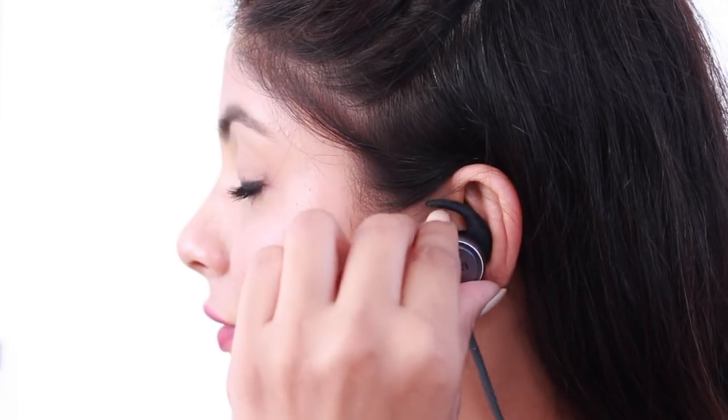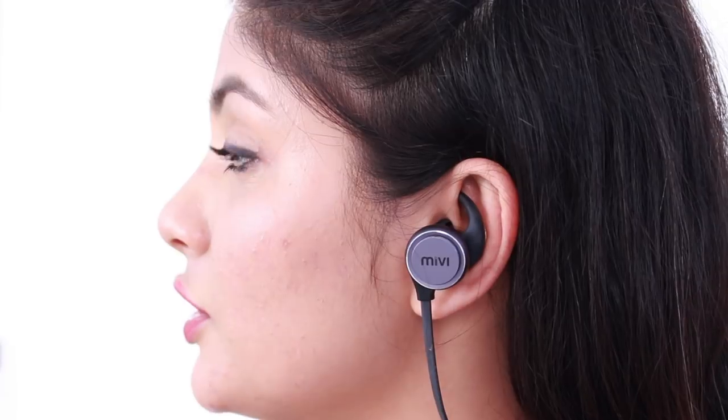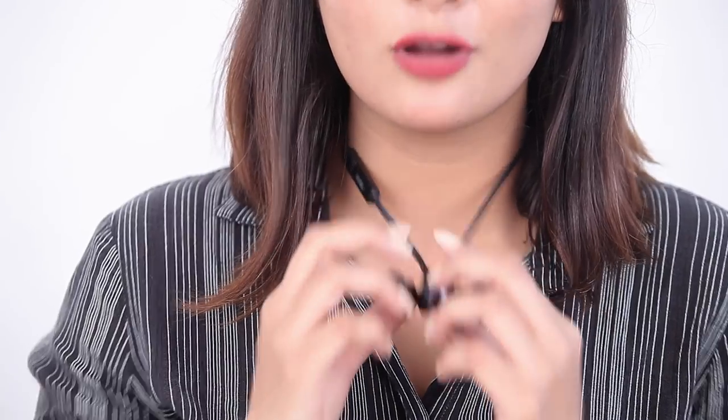First, plug in the earbud, then adjust the ear hook so that it fits into the groove of your ear perfectly. Both the earphones lock around your neck with the help of the inbuilt magnetic lock for easier carrying when not using them.